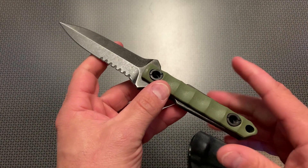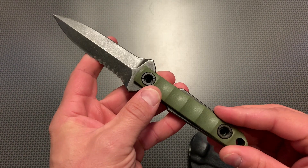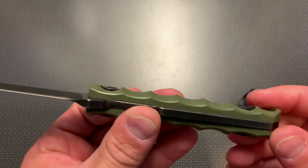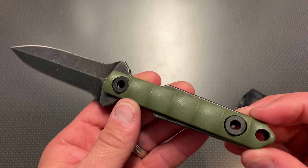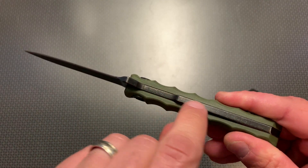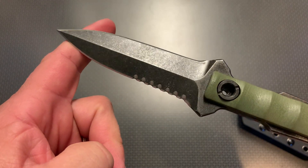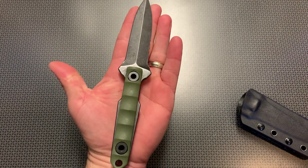Where this is really going to shine is attaching it to a battle belt setup, an EDC belt setup, or some type of plate carrier. This dual-edge blade is perfect for personal defense situations and it's a really slick design. You can see how thick the blade actually is and how nicely the G10 handles are machined. It's a full-tang knife — the tang is part of the blade and goes all the way through the handle, making it insanely robust. The grind is really nice and it has some serrations on the side for cutting rope.